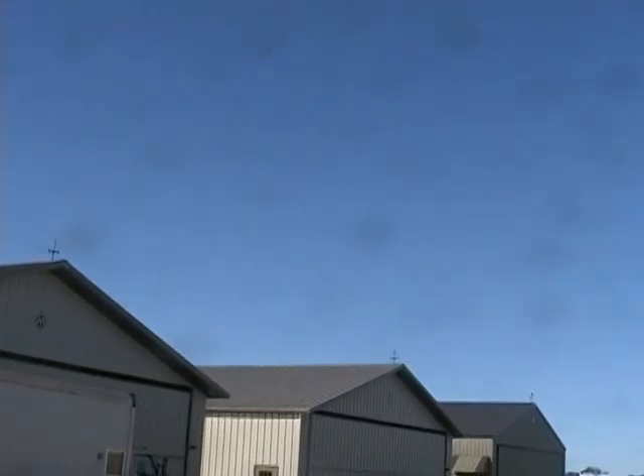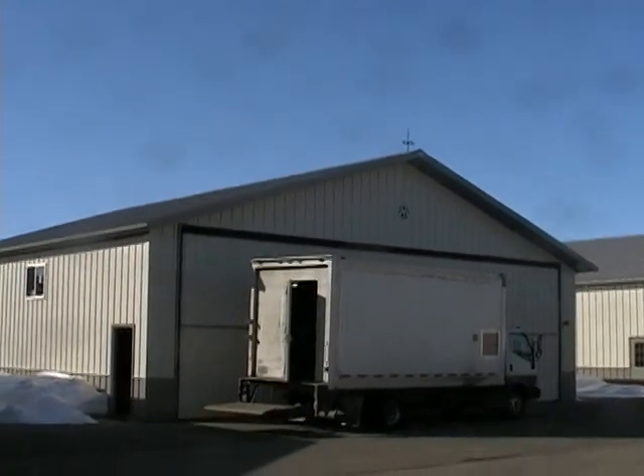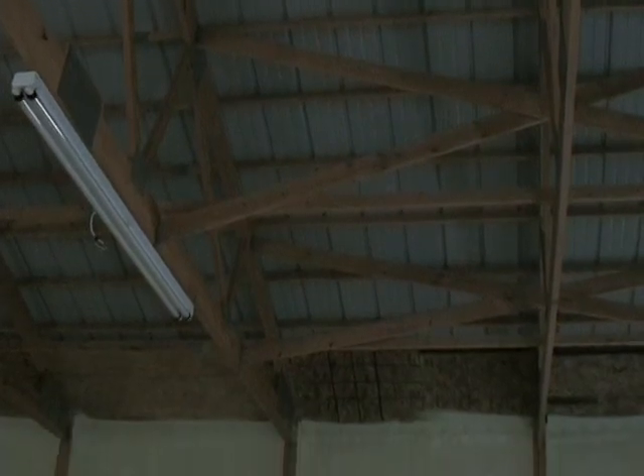We have a rather interesting building again today. We are going to be spray foam insulating an airplane hangar. This is another great application for spray foam. We're going to be spraying directly onto the steel and any of the OSB that you see here.